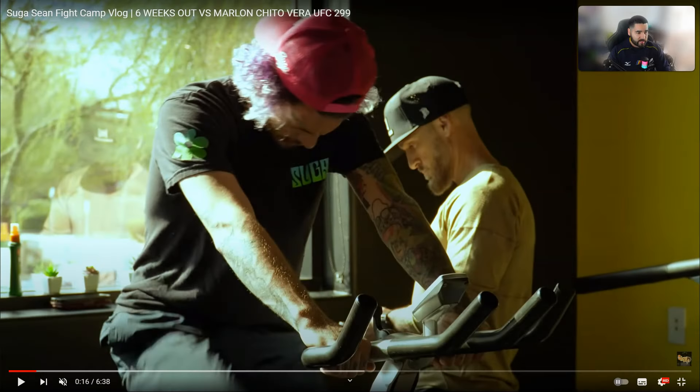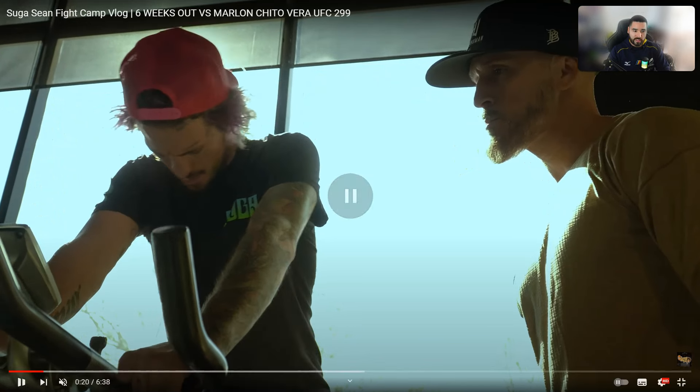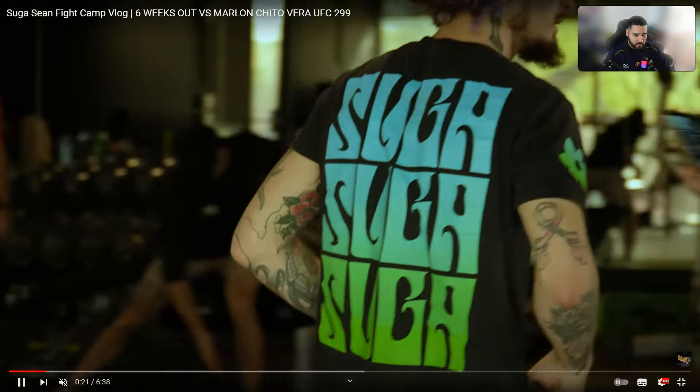Welcome to another Sweet Tarts of Fighting breakdown. James DeLacy here, and we're going to take you through Sugar Sean O'Malley's strength and conditioning — looks like it's six weeks out from his vlog for the upcoming UFC 299. Nothing against fighters or coaches, just my personal opinion and preferences, trying to explain why they're doing what they're doing and maybe if it's good or bad. We're just getting a very small snapshot into the training.